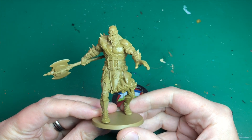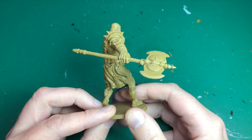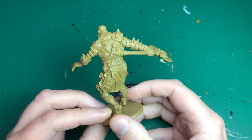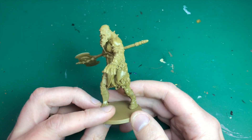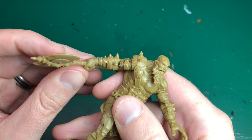Hey everyone, welcome to Watch It Painting. This video I just want to go through a few of the steps that I personally take and would recommend you guys also take when sort of preparing a miniature before you get to painting — all the things to do before. So just showing you the miniature here, this is Finartan from Zombicide.